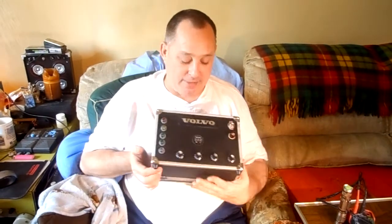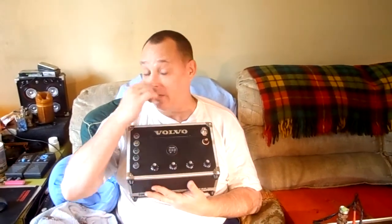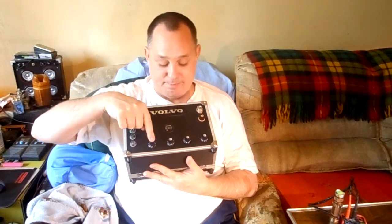I wanted to try this other EQ board — I didn't feel like building another Tone Mender. I built three of them, so just pay $10 to get this LT1036, which is what you need to type into eBay to find this EQ board. But it only has volume, treble, bass, and then there's a balance.